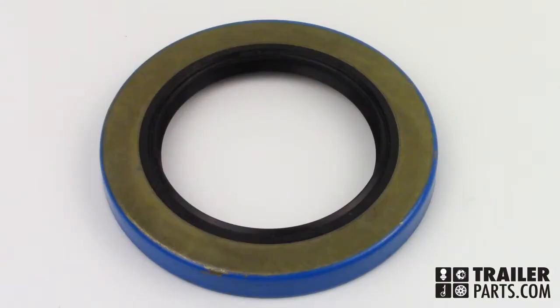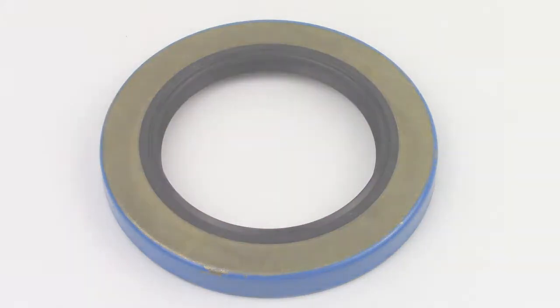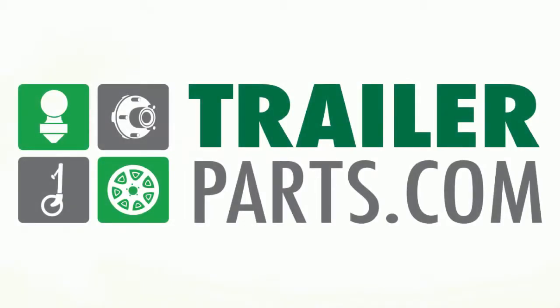The markings on this seal can include 225-337-375-TB, 412920, and 22333. The double-lipped grease seal number GS15, available at TrailerParts.com.